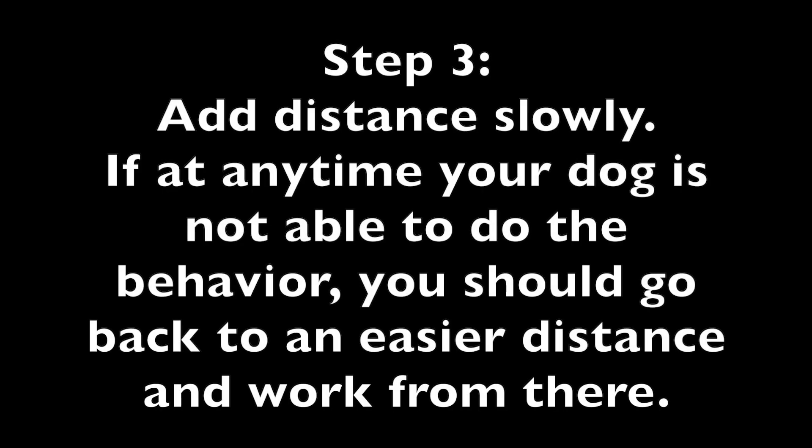Step 3: Add distance slowly. If at any time your dog is not able to do the behavior, you should go back to an easier distance and work from there.